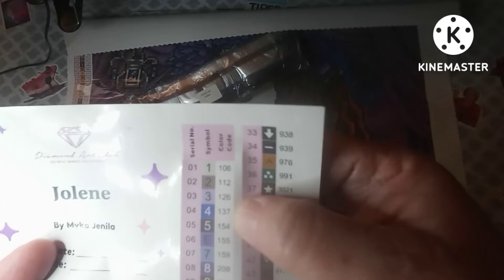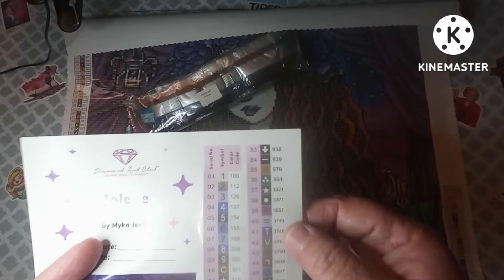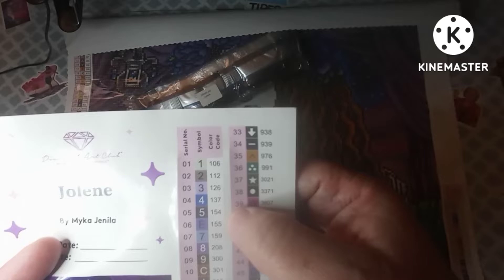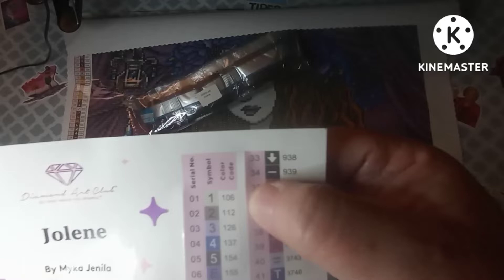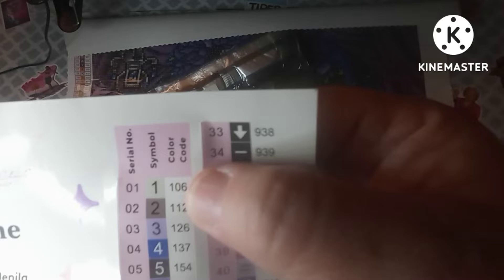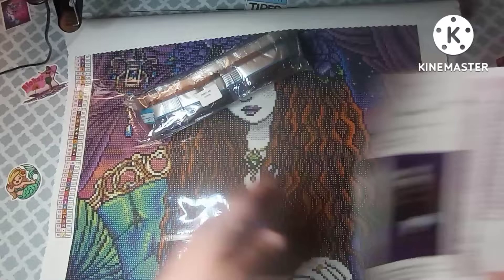It looks like we have four ABs — AB stands for Aurora Borealis, which is a special shimmery coating put on the regular drills to make them sparkle more. Anything below 150 is an Aurora Borealis drill. We've got what might be an off-white, a brown, a purple, and a blue — we'll have to check that out.